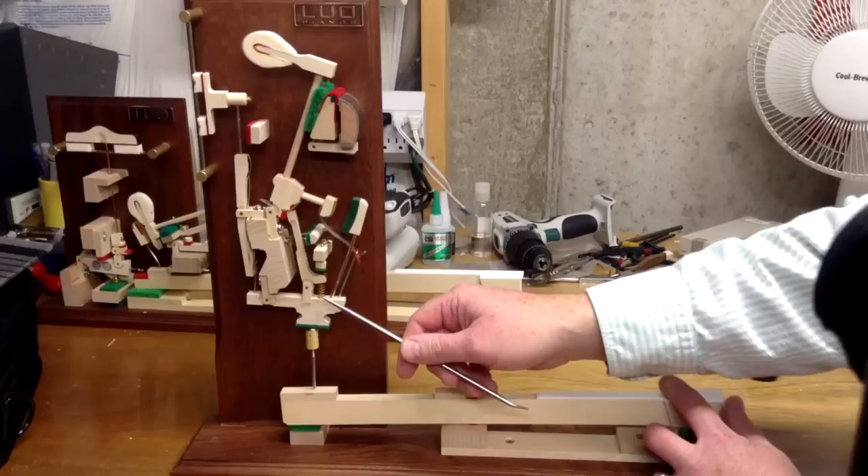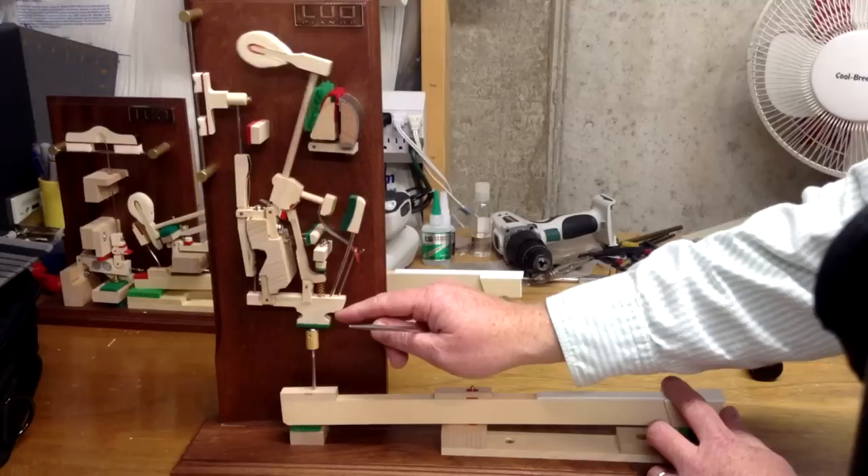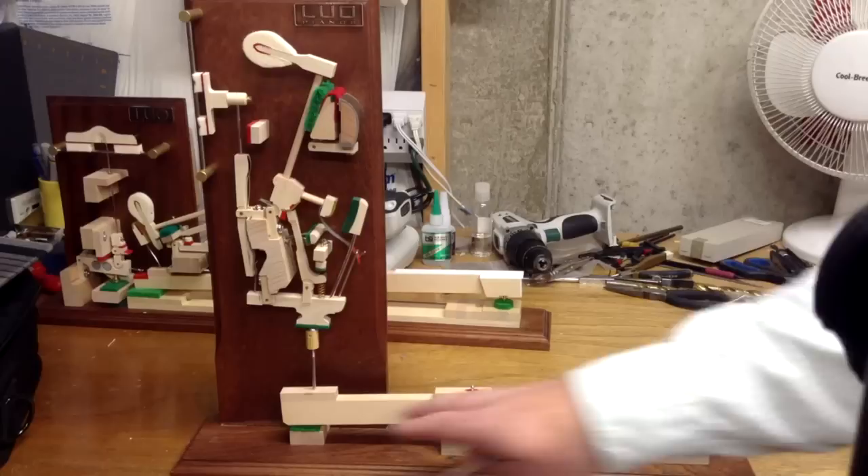I can even push that whippen up without moving the key and that'll still do the same thing. This whole lever right here, which is called the key, pushes down on the front and pushes up on the back.